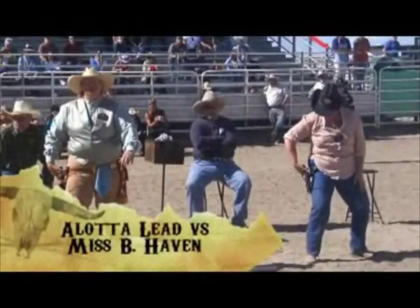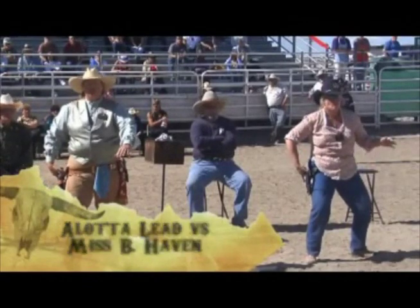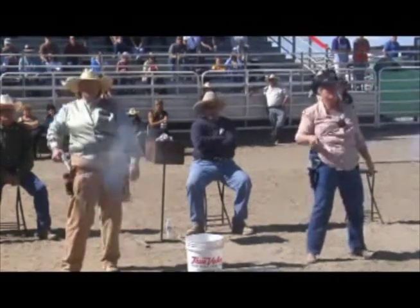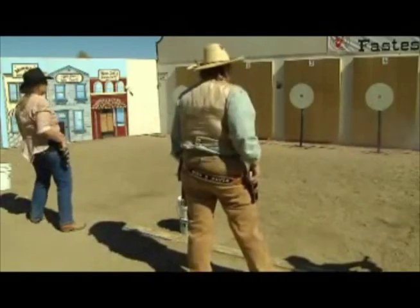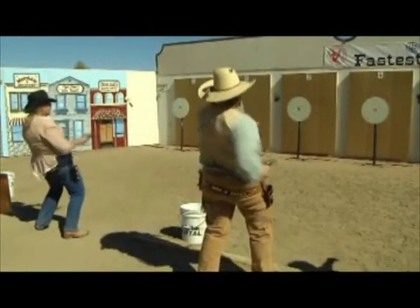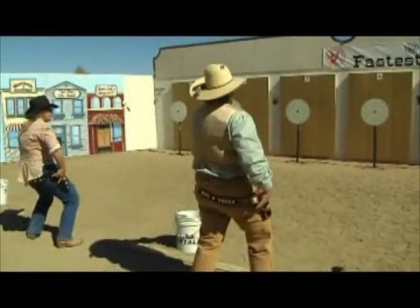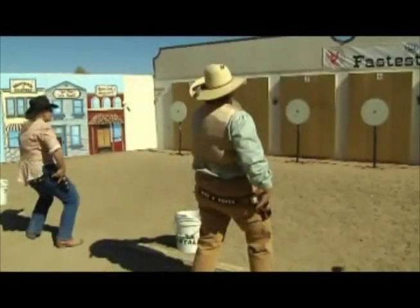Our second seed, the defending world champion, Miss B. Haven, is now up against Alana Led. These ladies were the finalists at last year's world championship, and they're at it again this year. Alana Led jumps out to a quick lead, but Miss B. Haven takes three shots in a row with the fastest ladies' shot fired all week — .491 seconds. Now that's fast. And here's a look at that in slow motion.